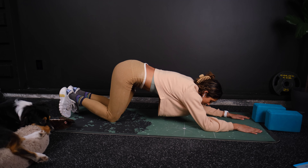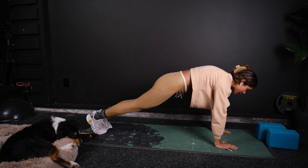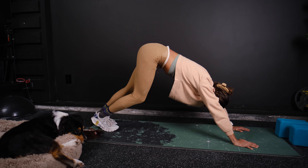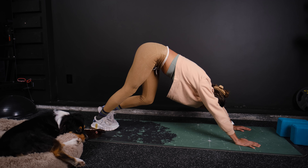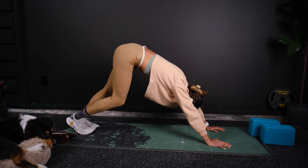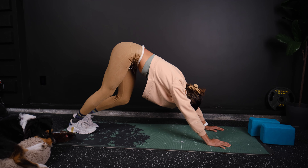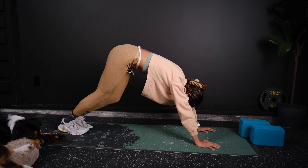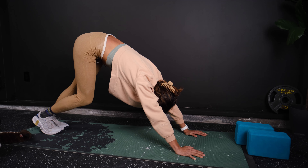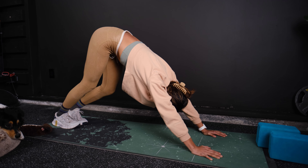Push the hips back. Go into push-up position and push your hips back. We're alternating our heels and doing a few deep breaths here. Keep alternating those heels. Try to push your chest through just a little bit more.